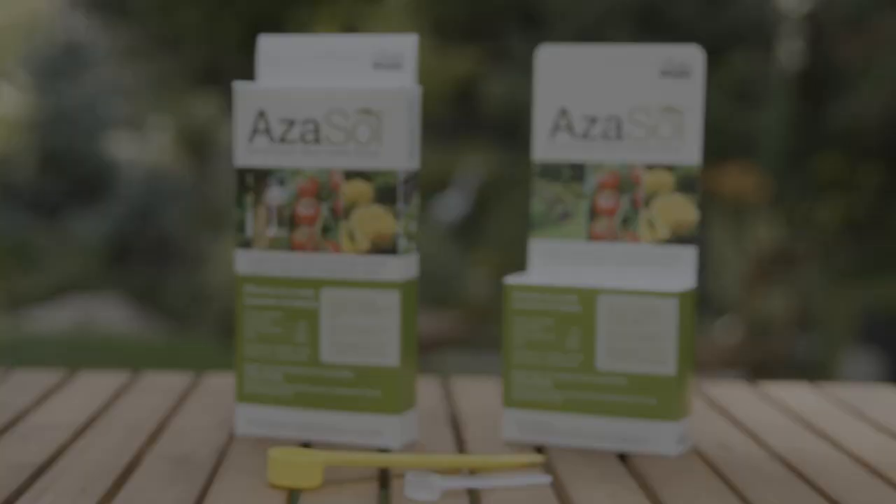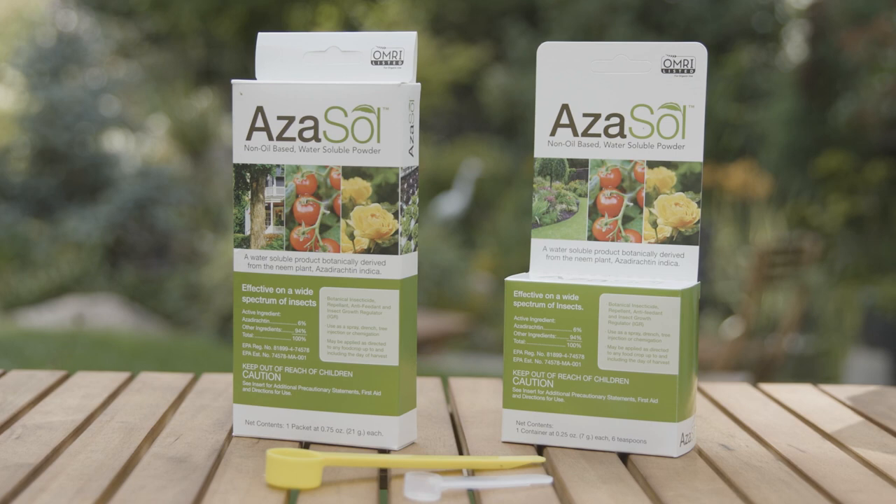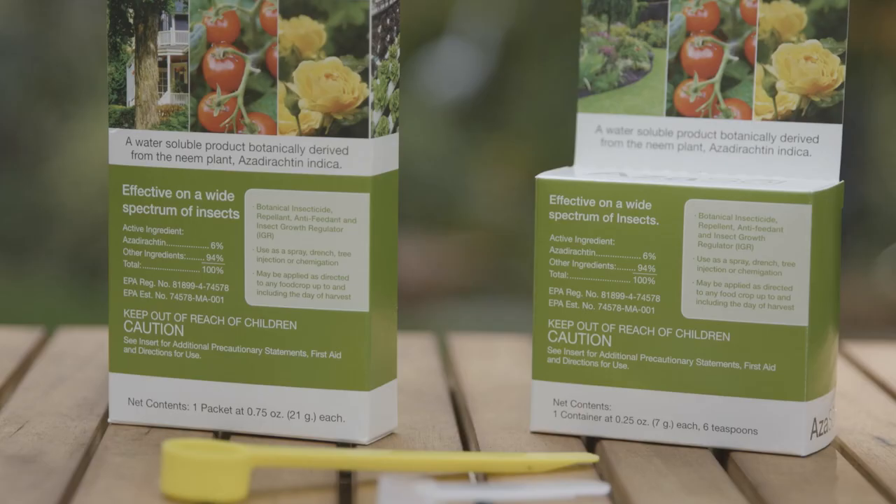It's really going to help you control those insects in your garden. This is Azazol, and it's a product that is OMRI listed. The folks at ArborJet are having me do this video to explain it, but I have been using it at my house now for about a year.